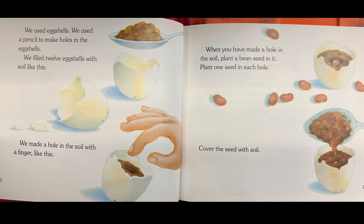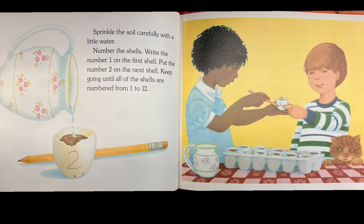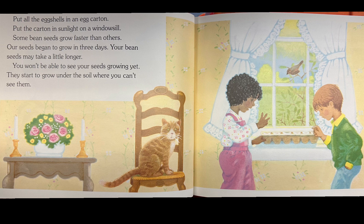Plant one seed in each hole. Cover the seed with soil. Sprinkle the soil carefully with a little water. Number the shells — write the number one on the first shell, put the number two on the next shell, and keep going until all of the shells are numbered from one to 12. Put all the eggshells in an egg carton. Put the carton in sunlight on a windowsill.